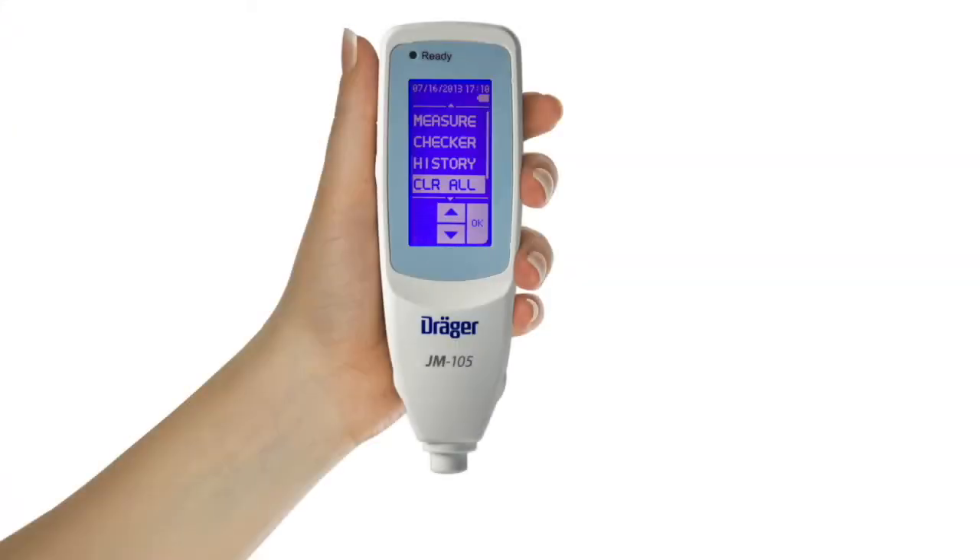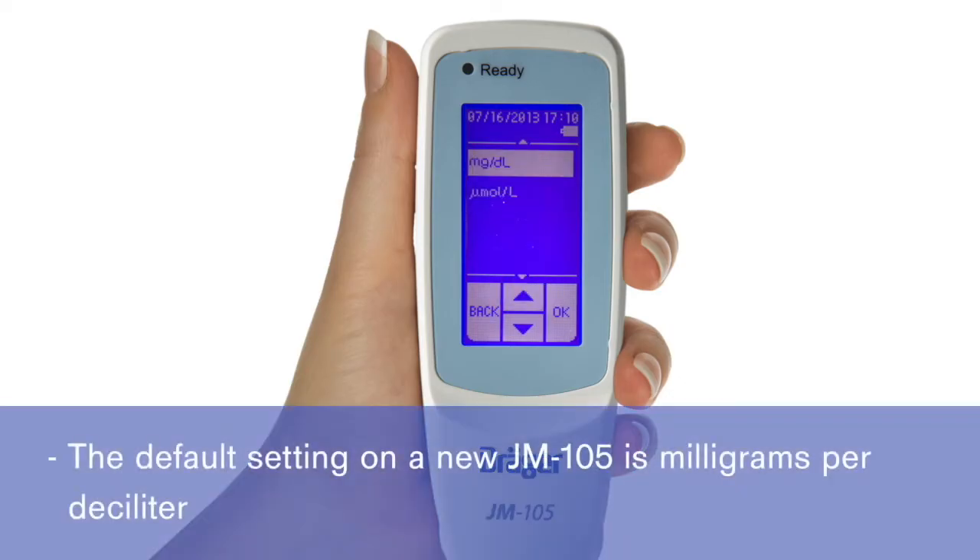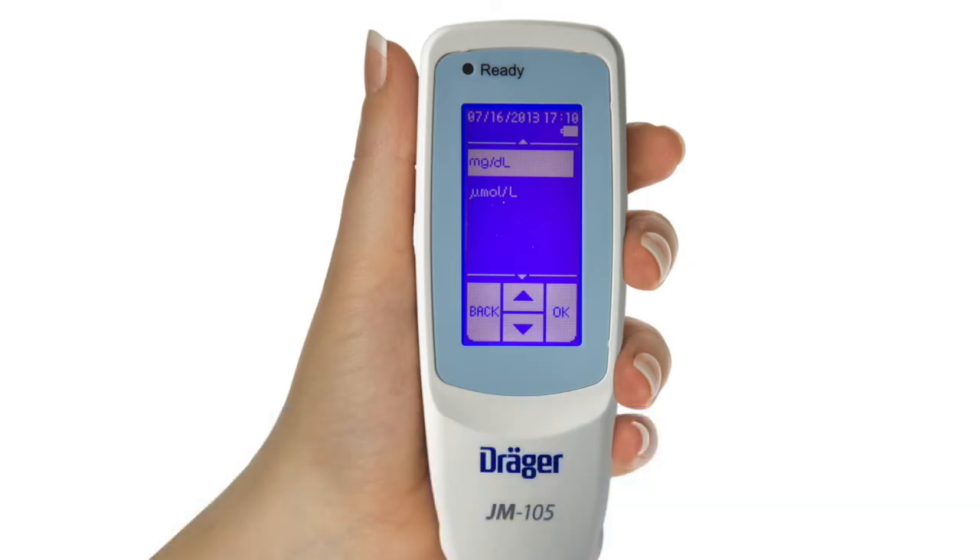From the main screen, use the down arrow to scroll down to highlight and select Configure. The unit selection is highlighted first, so touch Units again or press OK. This will bring you to a choice of bilirubin measurement units for your display, either milligrams per deciliter or micromoles per liter. The default setting on a new JM-105 is milligrams per deciliter. If this is your preferred unit, it is not necessary to change this setting. If you want to change the units, highlight and select your choice.